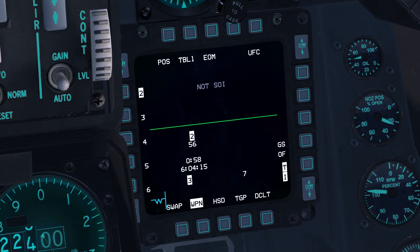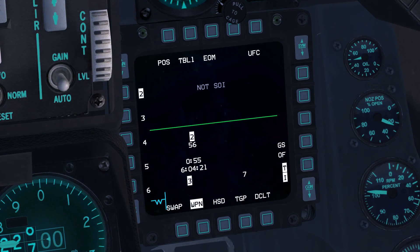Note that both stations are now using steer point 56. We'll change the steer point back to 59 using the HSD. To view the HSD, press OSB-13.